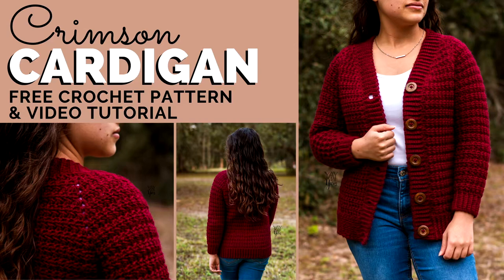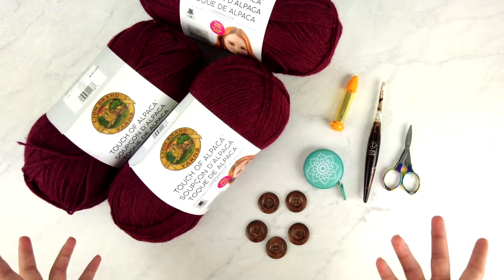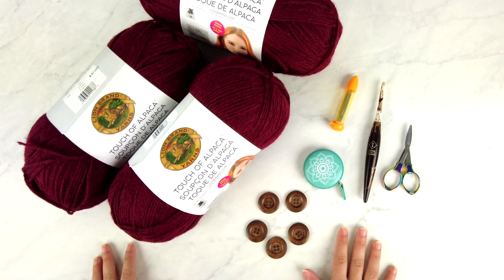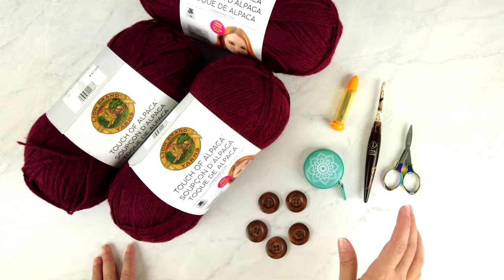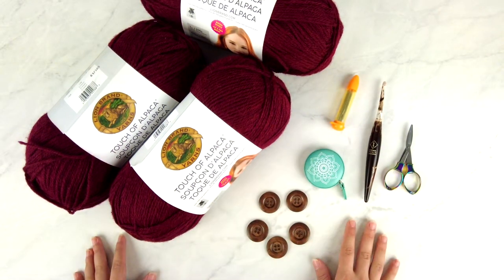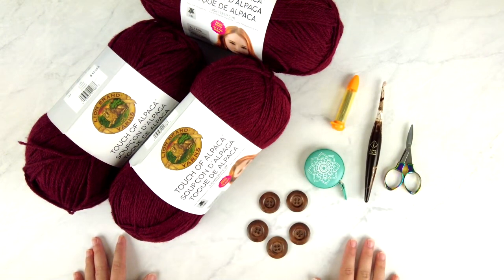Hey, it's Ye for Yarn, and today I'm going to show you how to crochet the crimson cardigan. The first thing you'll need for this project is the written pattern. You can view the free version by clicking the first link in the description box below, or grab the ad-free printable PDF version in my shop via the second link.